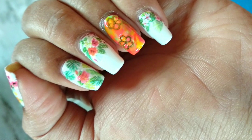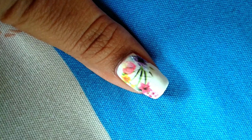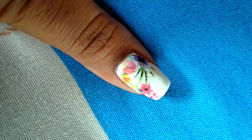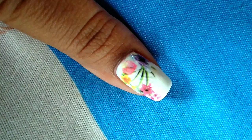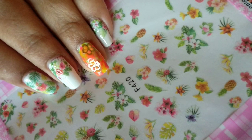Here is the finished look — I hope you all will like it. Thank you for watching the video. I will list all the products in the description below. You can follow me on Instagram at underscore prettypolishnames.